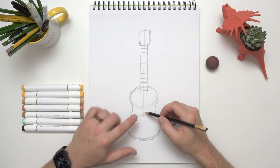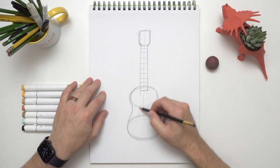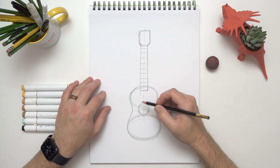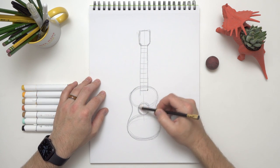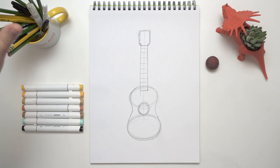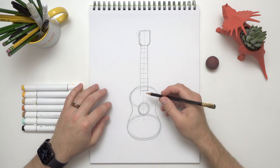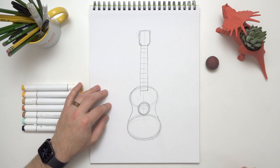That's the sound hole. All the vibrations of the strings when you strum or pluck them — those vibrations go inside and then amplify as they come out that hole. So it kind of resonates inside the body and then amplifies out the hole, and that gives it that really cool, rich sound.